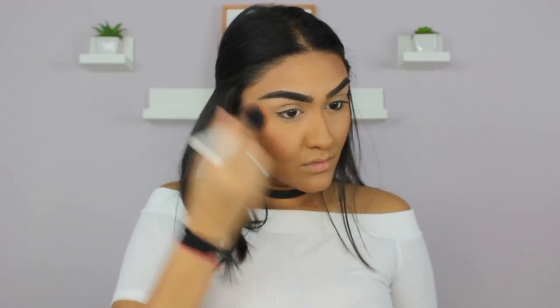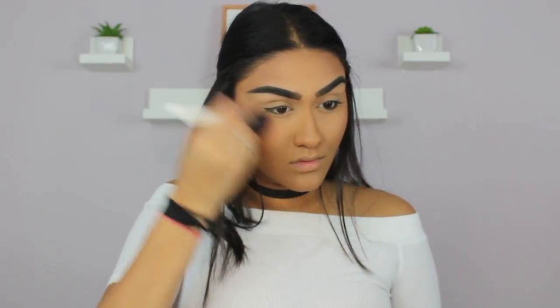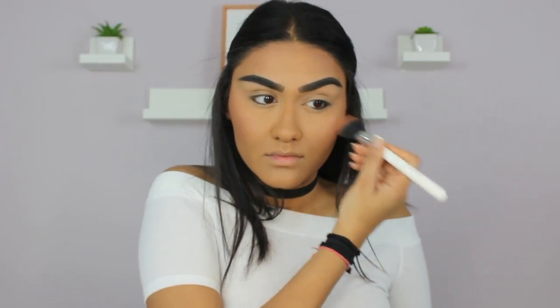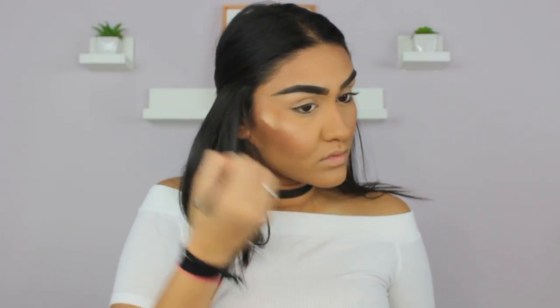For blush, I'm going to take this Tarte Blush in the shade Journey and put that on my cheeks. For highlight, I wanted something really pinky because it is Valentine's Day, so I'm going to take this highlight from Wet N' Wild in the shade Precious Petals and put that on my cheekbones.